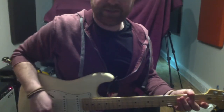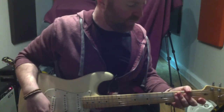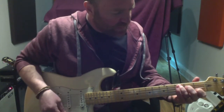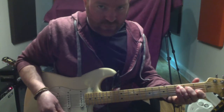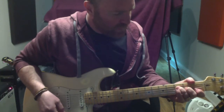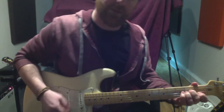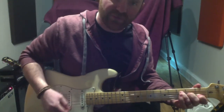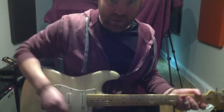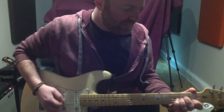Hi guys, some beginner chords. There'll be a link in the description below for a tab on how to play these. These are the basic chords — you might have heard of this — the four chord trick. Now these chords are really important to know because they are probably the most common chords that you can use. You might have seen the video called Axis of Awesome where a guy plays about 50 songs just using these same chords.